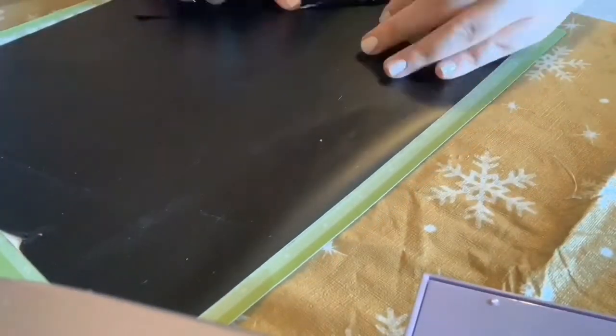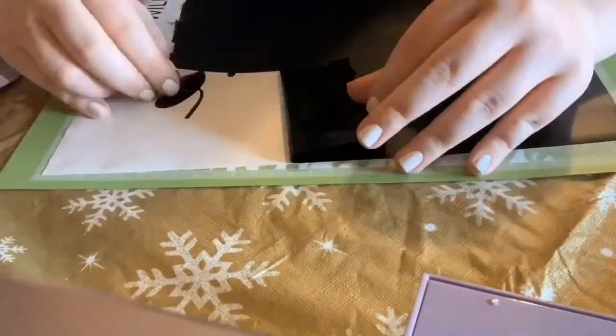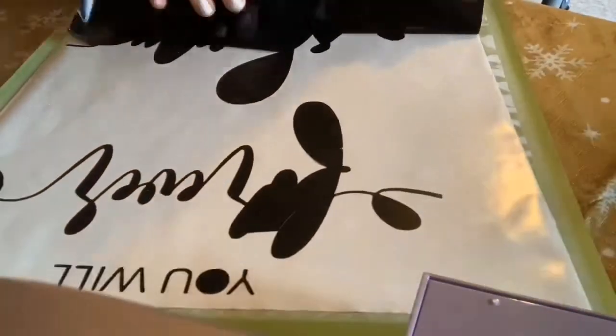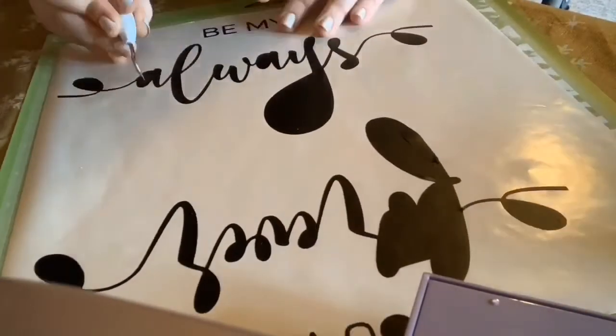Here I'm just going to go ahead and weed it out — sorry the angle is kind of bad. I always am really careful just because if you go a little fast at it, some of the letters could peel up or you could get some of the discarded vinyl stuck to the good vinyl and ruin your whole project. So just be really careful whenever you're doing this.